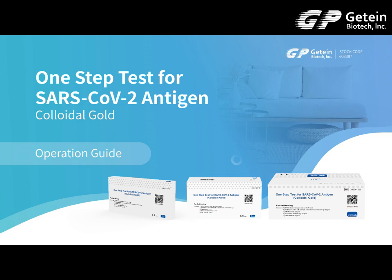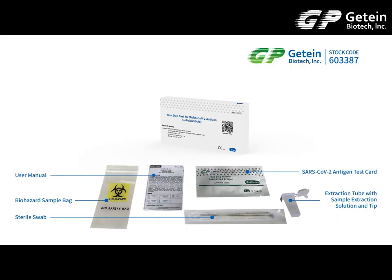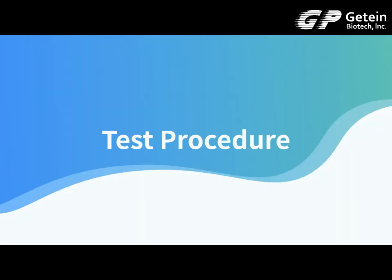One-step test for SARS-CoV-2. Adigen Colloidal Gold Operation Guide. Test Kit Content. Test Procedure.